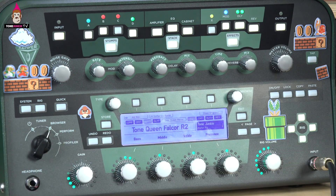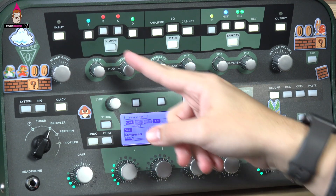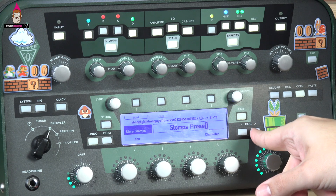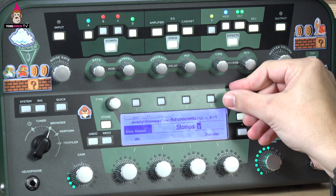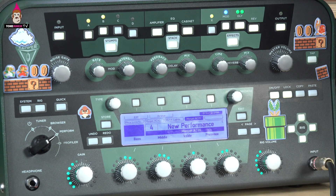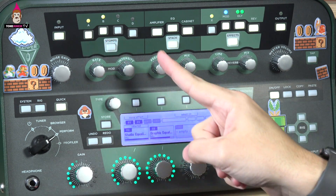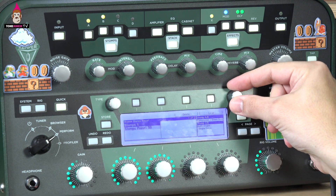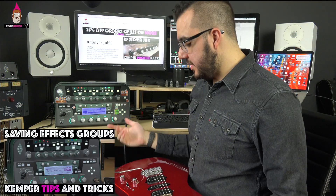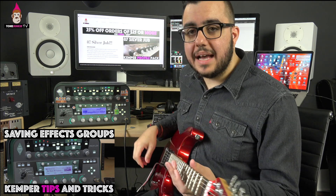I didn't do that for the front section, but let's do that real quick. Hold down stomps — I'm going to save it. I'll turn off the tube screamer because I don't want it coming on right away. Now I'm going to save the stomp selection and call it 'stomps one.' Stomps one is saved. Now back in performance mode — you're probably thinking I didn't save my work from before, but it's okay, it's still here. I hold down stomp, browse, find 'stomps one,' hit load — and boom, now I can listen to this same sound on a different profile, bringing in stomps like it's an entire pedalboard.